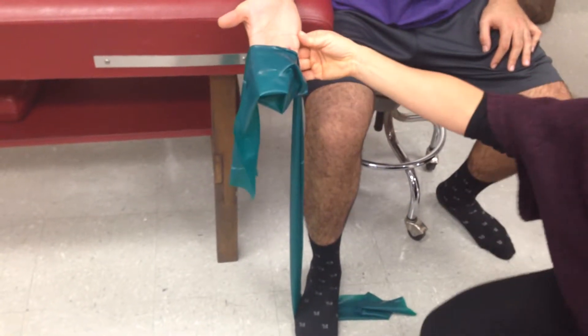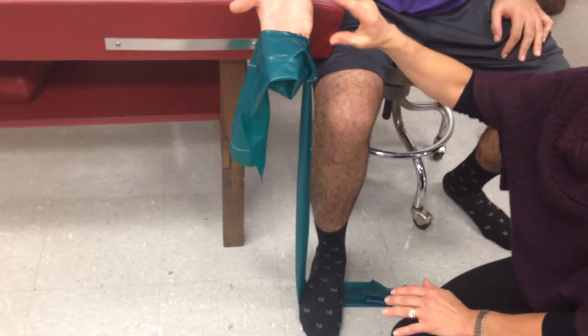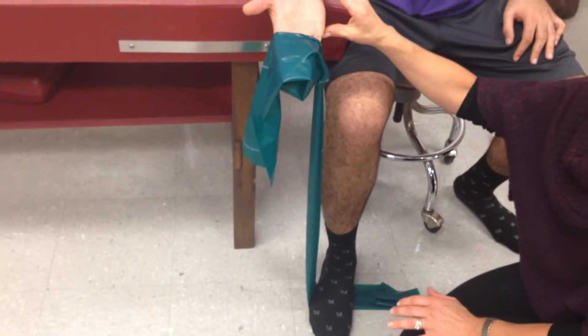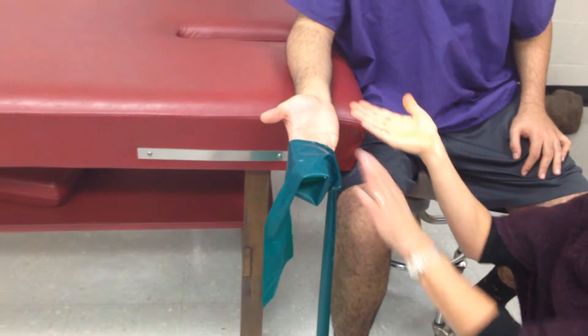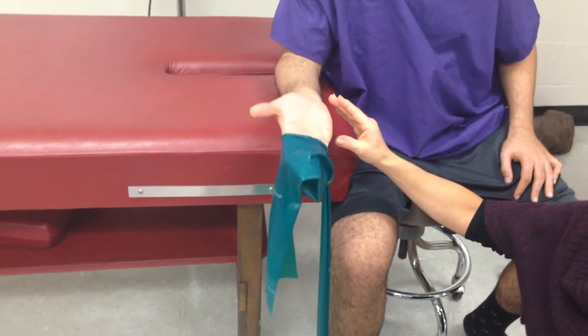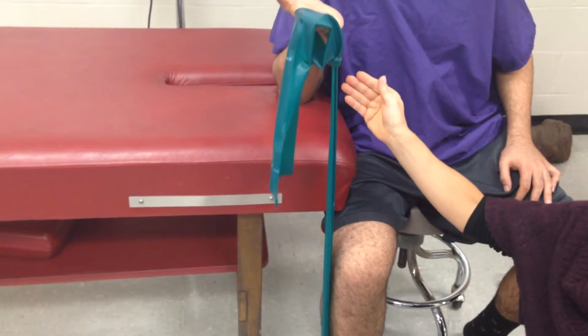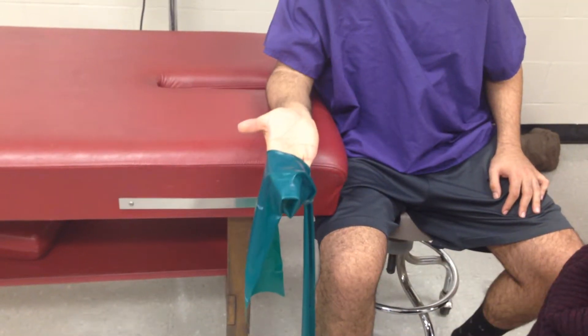We're going to start with the isometric. For the isometric, for the wrist flexors, the wrist is not going to change its position. He's going to just bend the elbow, keeping the fingers and the wrist extended. Go ahead and bend your elbow, and then bring it back down. That's your isometric.